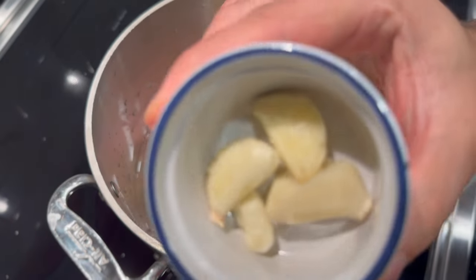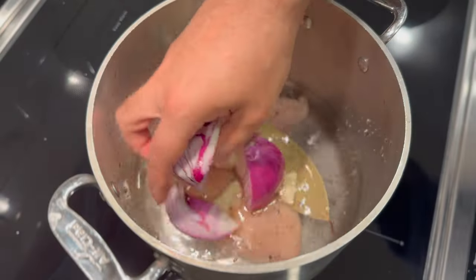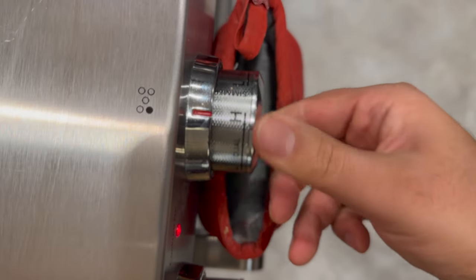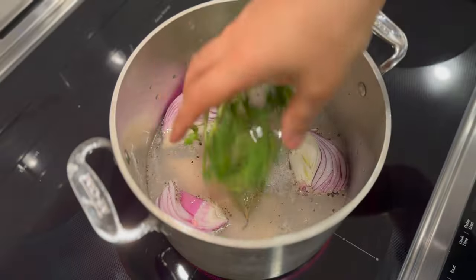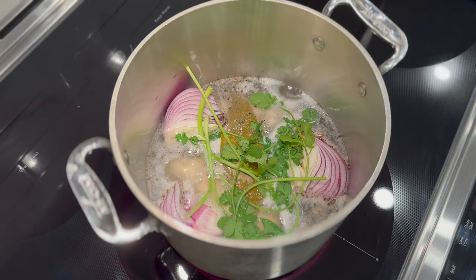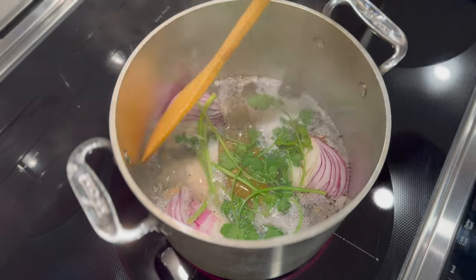Add some salt, pepper, bay leaf, a couple pieces of garlic, a couple pieces of onion chopped up, and a couple sprigs of cilantro. You can use thyme or rosemary instead if you want, and if you have lemons on hand, slice that up and put it in there.